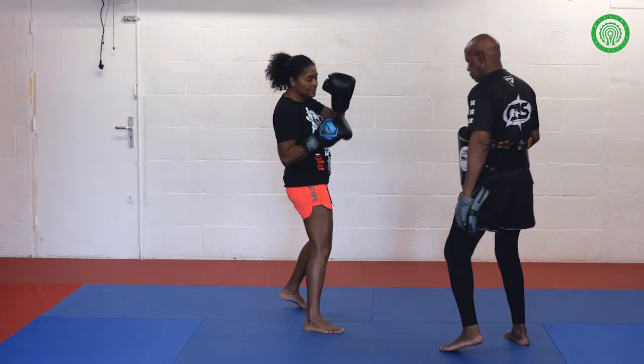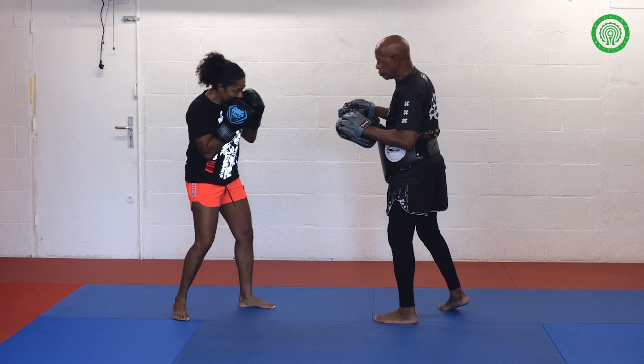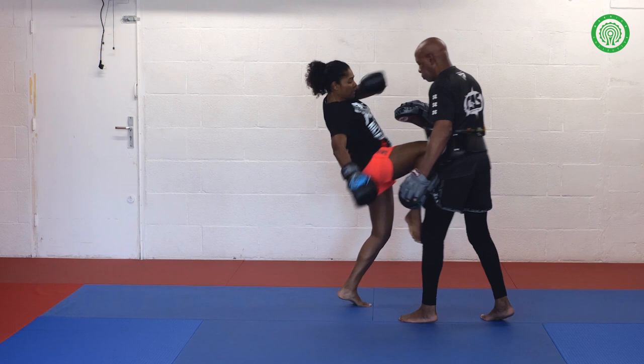It's a push knee — again, it's a push knee. What about the hook, step aside, hook, uppercut, push knee.